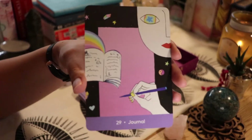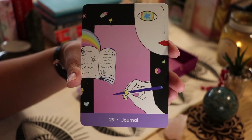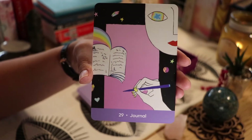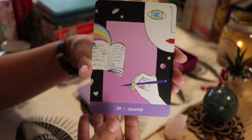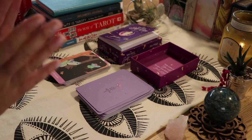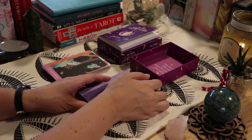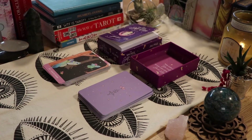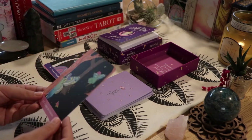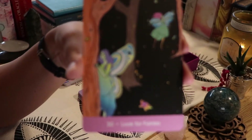'Journal' — if any of my subscribers are watching, you know I love to journal. I bullet journal; I just started a new journal strictly for tarot, Lenormand, and oracle. I also have my dream journal. I'm very big on journaling — I believe it's very healthy to get your thoughts out on paper and write your feelings. It's a really great self-care practice.